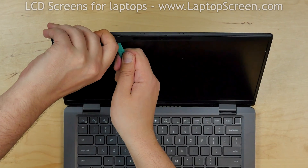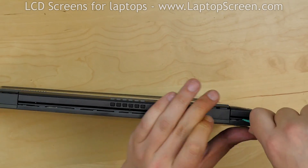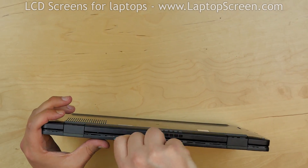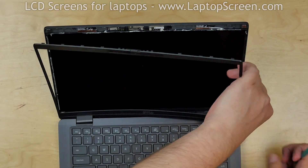Using fingers, start unsnapping the tabs underneath the bezel. Close the laptop and using a plastic pick, unsnap the bezel at the bottom edge. The hinge covers are part of the bezel. Using a pick, release both hinge covers. Remove the bezel.